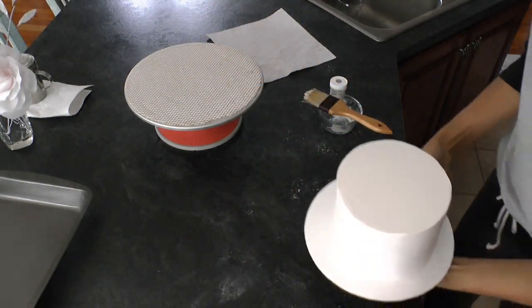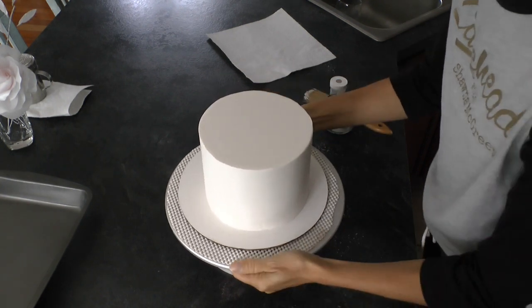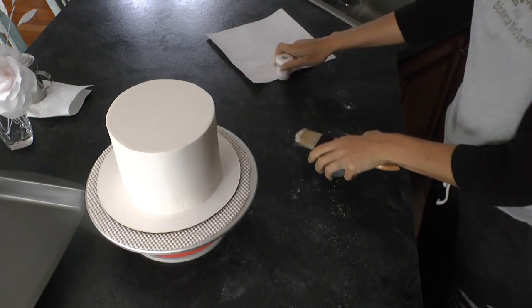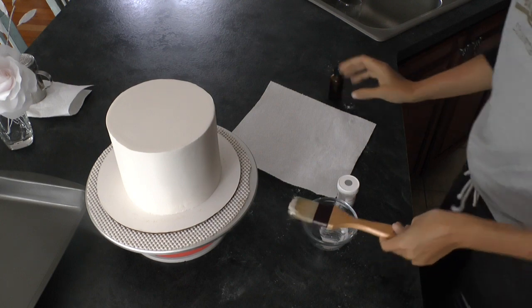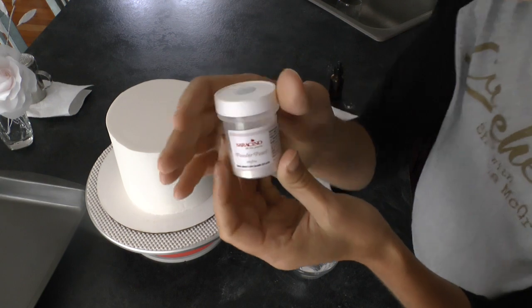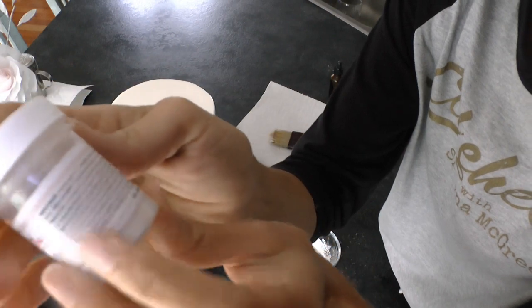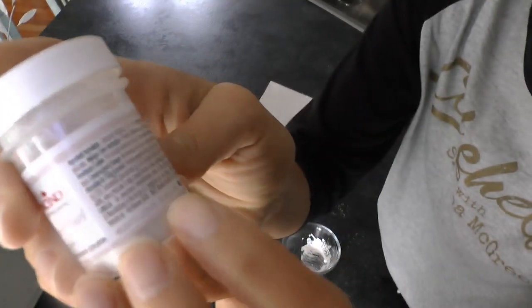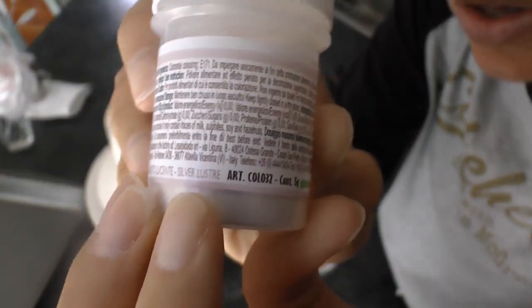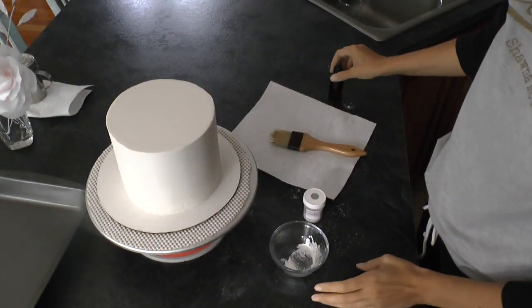Starting off with one of my cake tiers, I've got this covered in fondant, I've got nice sharp edges, and I have a new technique on cakeheads.com if you need some help with that and want to check it out, become a member over there. But I am starting with a little glass jar, and in it I'm going to put Saraceno Powder Pearl Luster. This is an edible FDA approved luster — this is the silver luster — and it's really beautiful. It's edible so we don't have to worry about telling anybody to not eat the fondant on the cake.